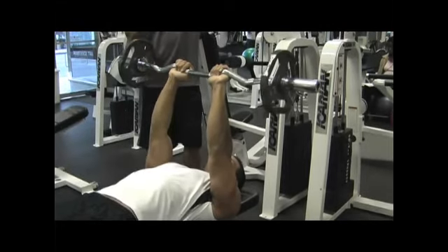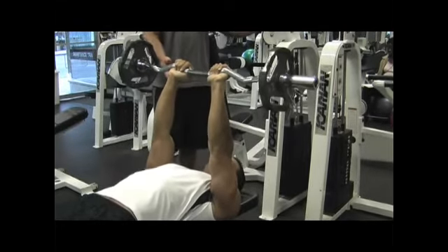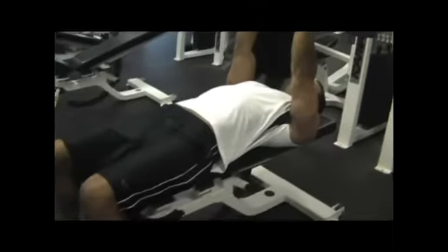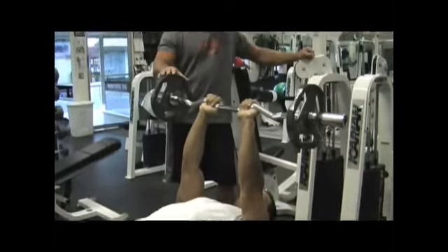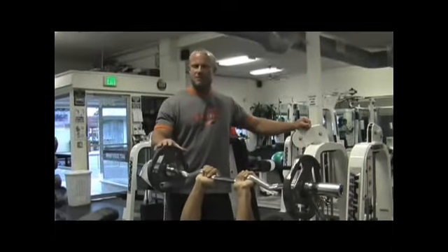It is for the tricep. You notice he's in a laying down position on a bench. Select what we call an easy bar — it's a bent bar. Again, moderate weight. Don't pick too much weight the first time you try it. Make sure you understand the exercise first.